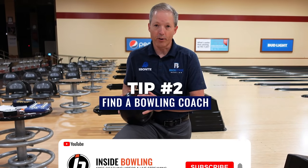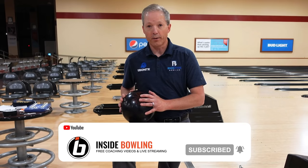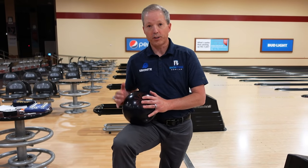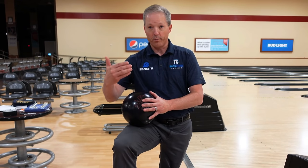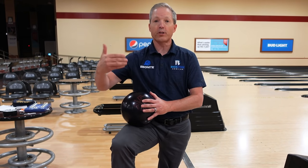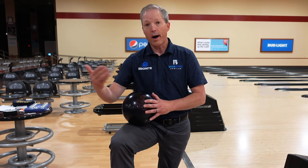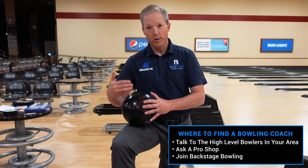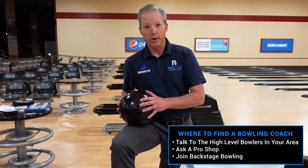The second thing, and it's very underrated, is coaching in the sport of bowling. We are just like any other sport — you've got to go see a certified coach who knows the game, who can take you from the start to the finish and really start developing those skills. Where do you find that coach? I would recommend going to see some of your local higher average players — they'll kind of direct you to a specific coach.